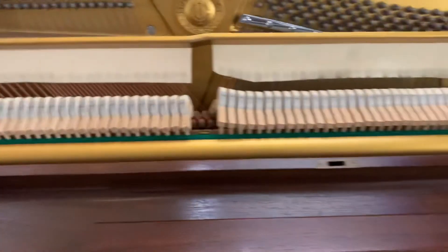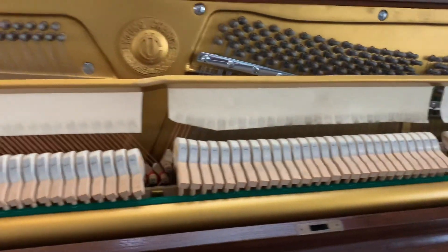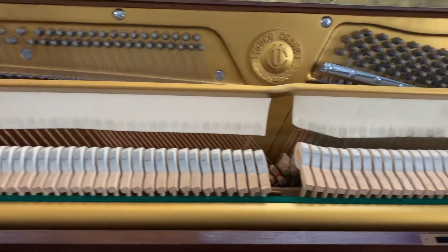We have a Young Chang — nice, fun piano to play. Long sustain. Young Chang.